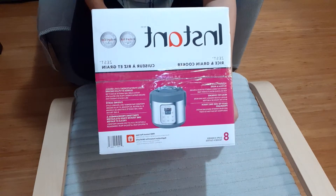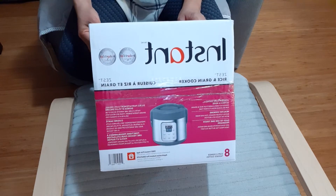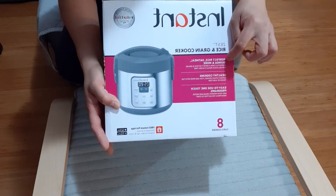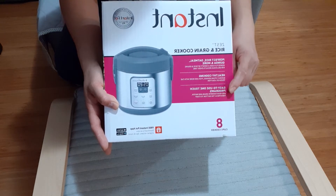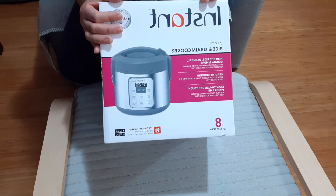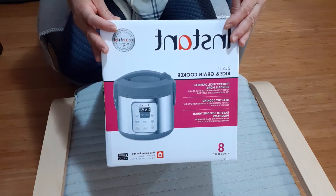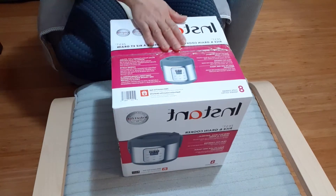I've been looking for this one because in reviews it's good. You can cook rice, you can cook quinoa, multigrains, and oatmeal. You can also steam. So there's multigrain, oatmeal, white rice — there's a lot of stuff you can do with this one.